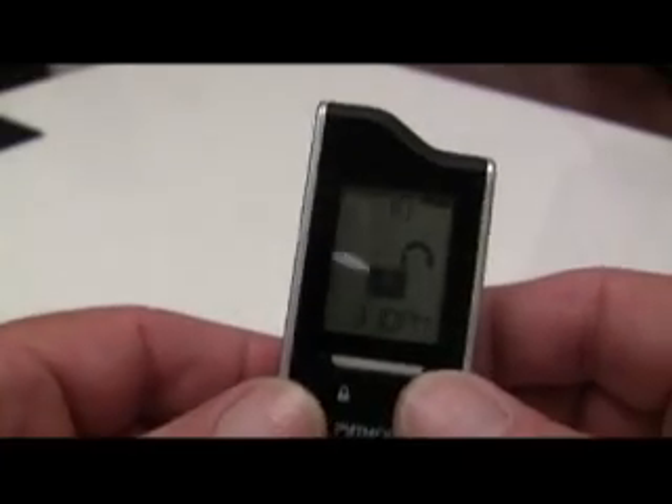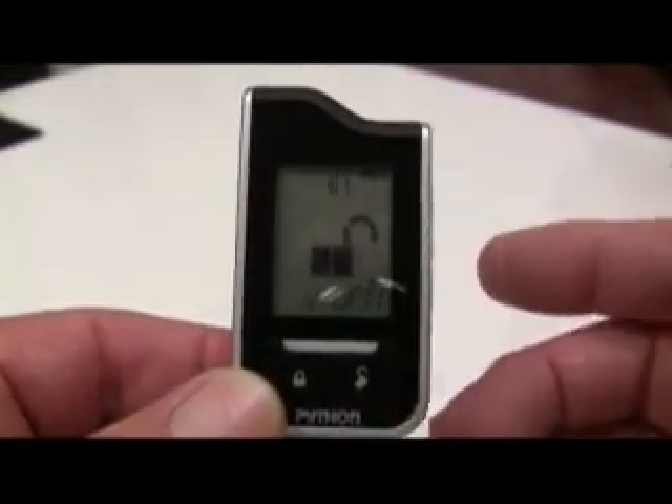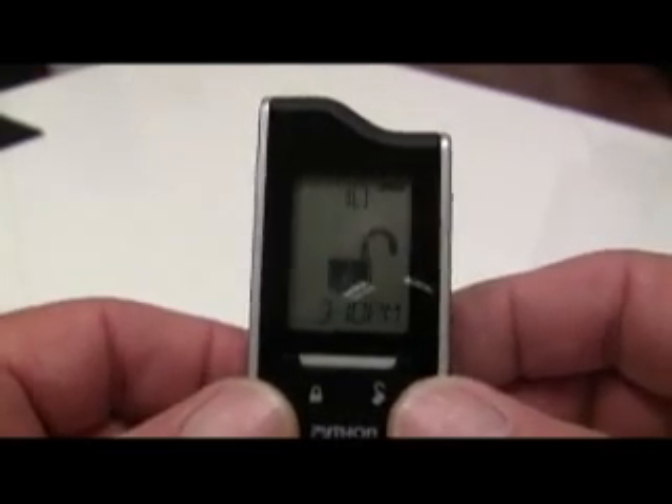The Responder LC two-way remote control has menus for configuring the remote control user features and for programming the remote to the system. Before you start, make sure the keypad is unlocked.